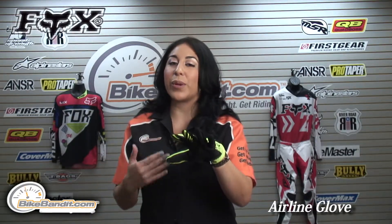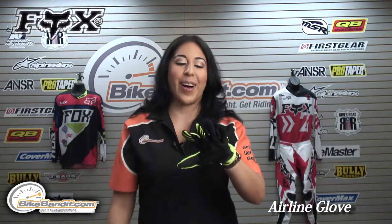Christina here for BikeBanded.com. In this video, we're looking at the new 2014 Fox Airline glove. This glove is the yellow and black colorway. We also have five other colorways available for you at BikeBanded.com.